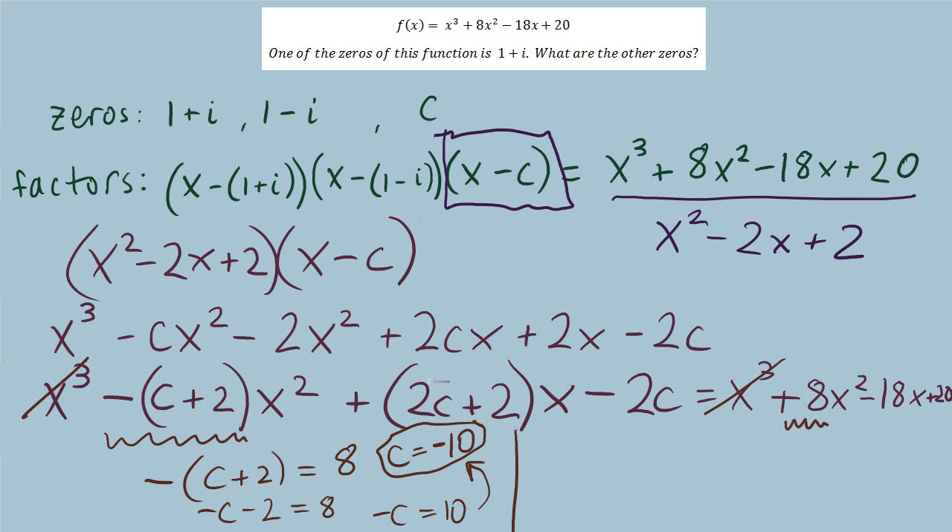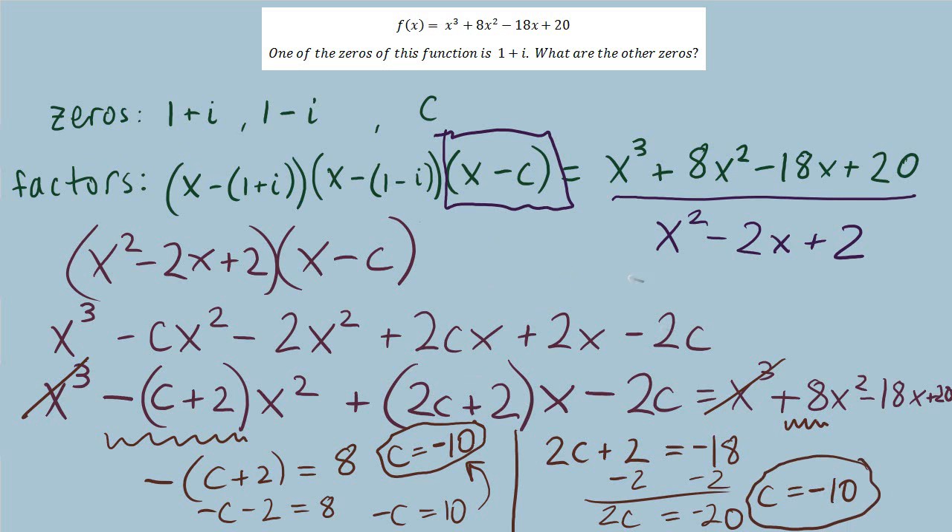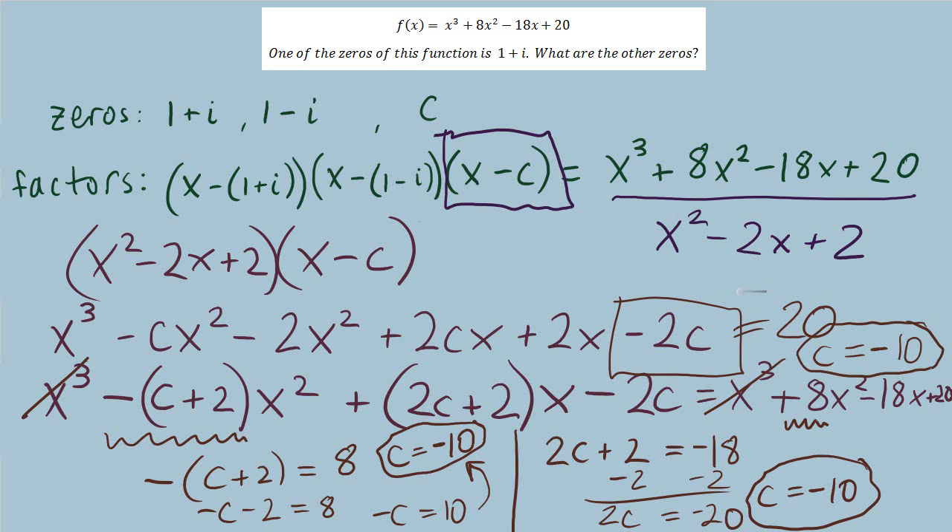For confirmation, checking the first-degree terms: 2c plus 2 equals negative 18, so 2c equals negative 20, giving c equals negative 10. And for the constants, negative 2c equals positive 20 also gives c equals negative 10. All three confirm the same third zero — c equals negative 10 — for this polynomial function.